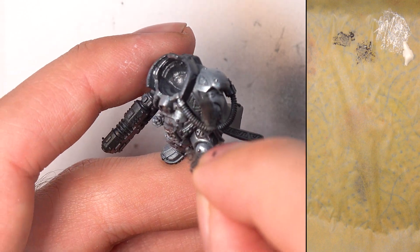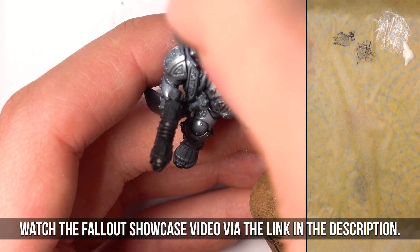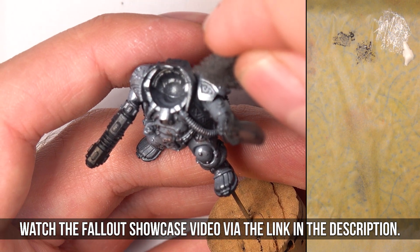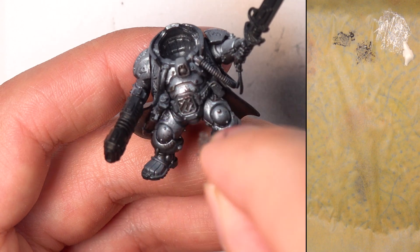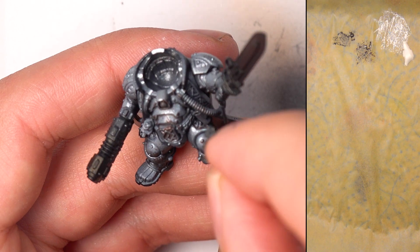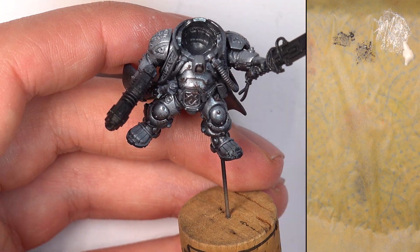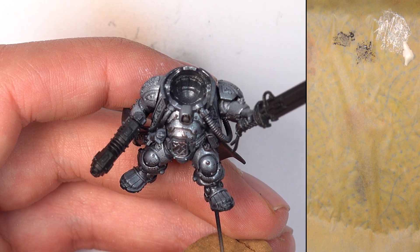If you want to see a more detailed version of how to apply this, you can check out our Fallout showcase, which features a very in-depth section showing you just how to weather with sponge. We've got that beautiful weathering on there. And honestly, you could leave it here if you wanted a silver effect, but we are going to take it even further.